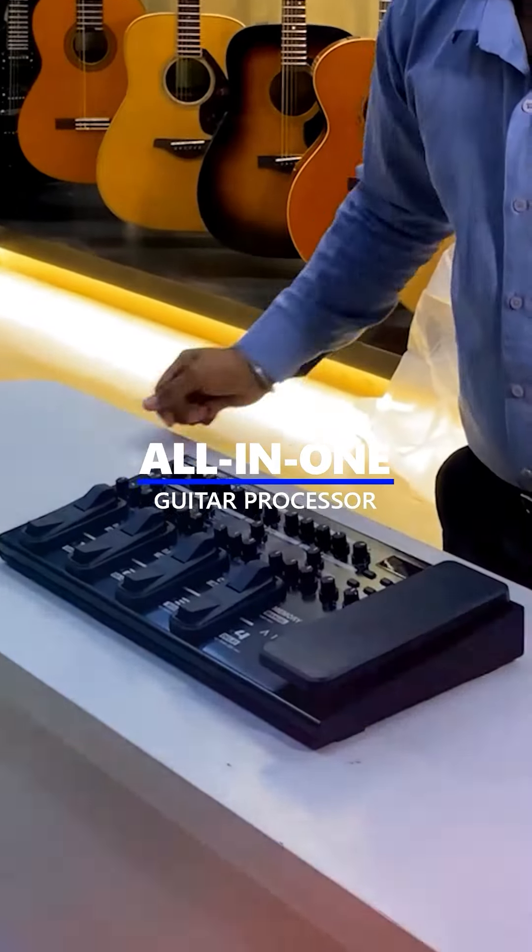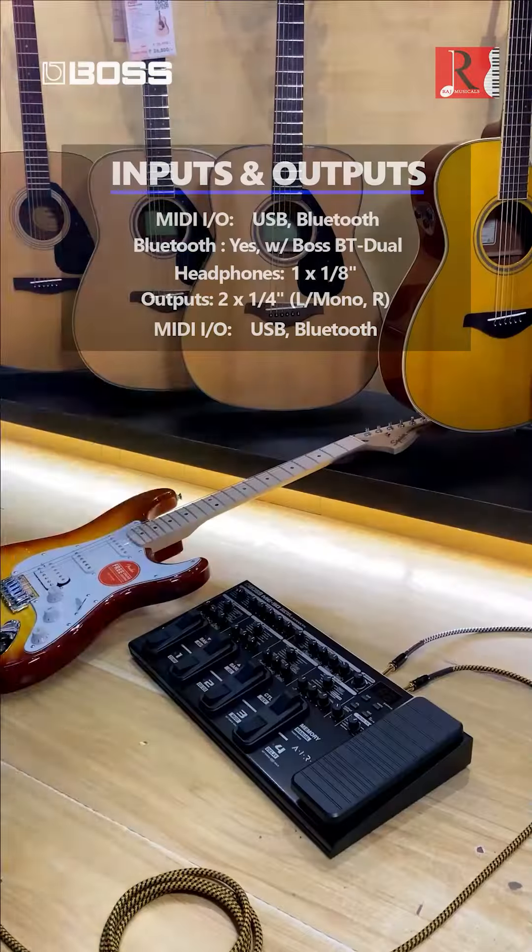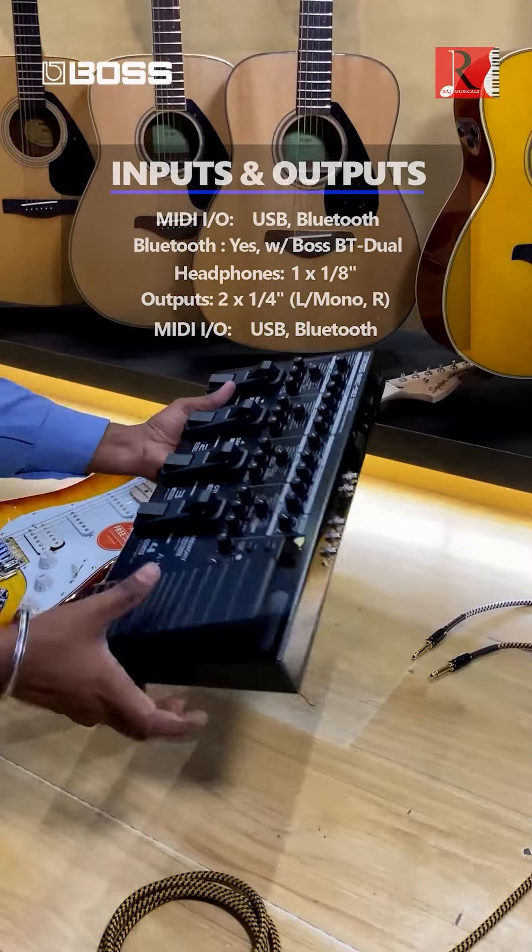The all-in-one guitar processor delivering pro quality tones in seconds. Includes a range of inputs, outputs, and other connectivity options.